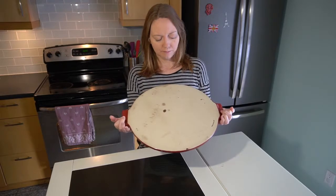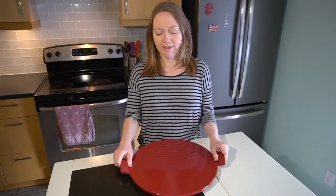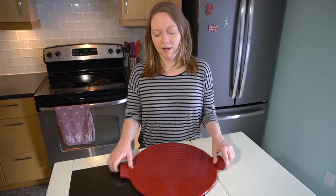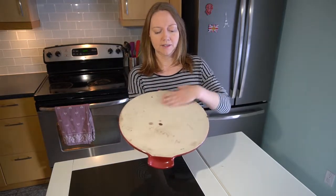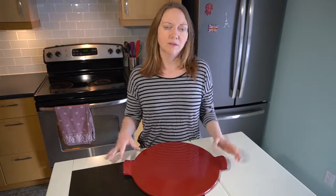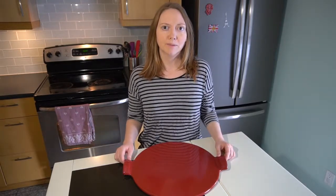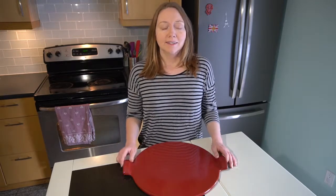I have the Emil Honoré pizza stone, which my mom got me for Christmas. You can also get ones that aren't a fancy color — they look like the unpainted underside of mine — and they'll work just as well. I've seen them at grocery stores and a few other stores, and they all work in essentially the same way.